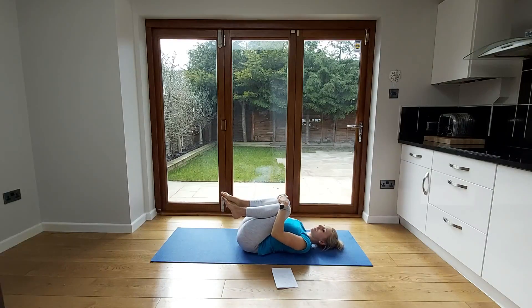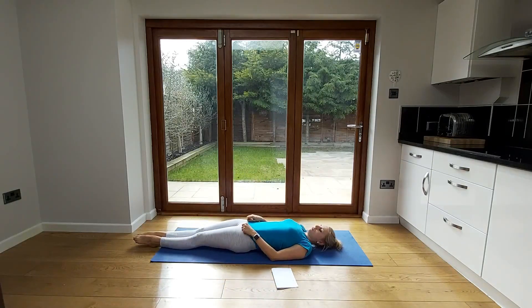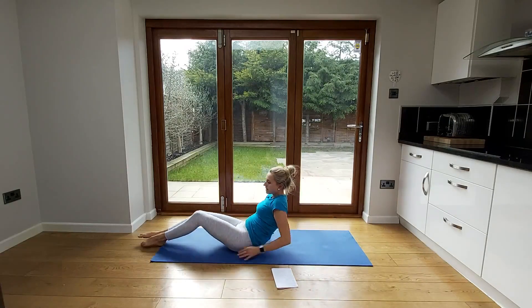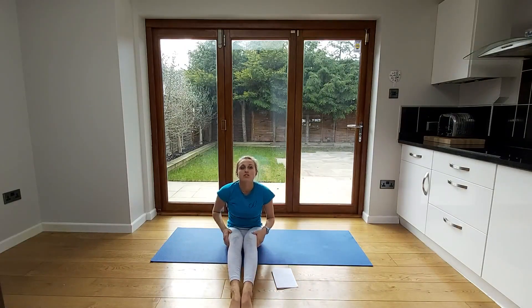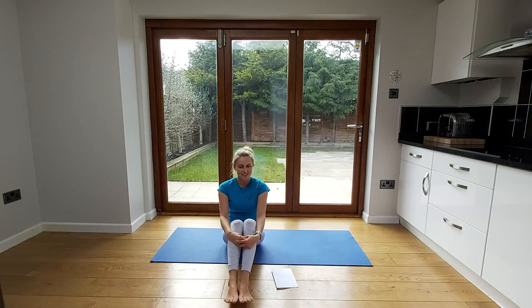Take those knees back to the middle and have a stretch out — stretch those legs towards the other side of the room and take your hands up and over in the opposite direction for a nice full stretch. Those are exercises you can do throughout the day at any time, but they're particularly nice to do before bed, especially if you're getting any stiffness in your lower back and mid back from all the desk working. Thank you for joining me — I look forward to seeing you next time.